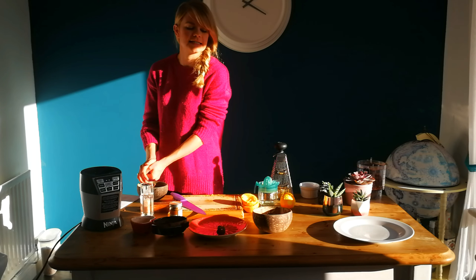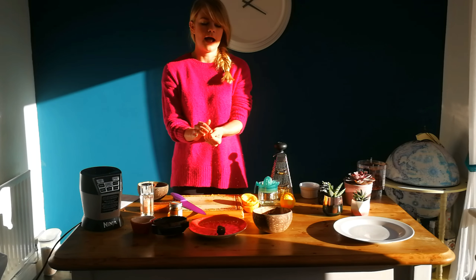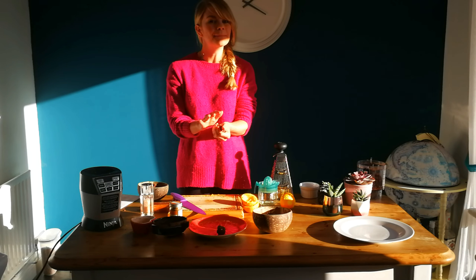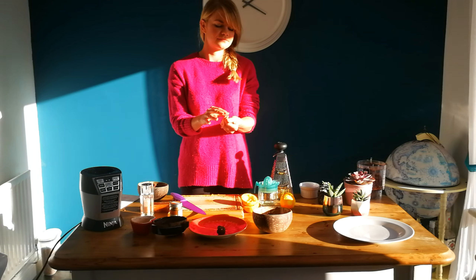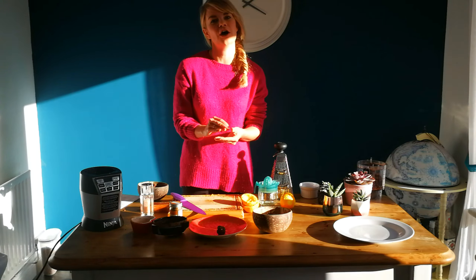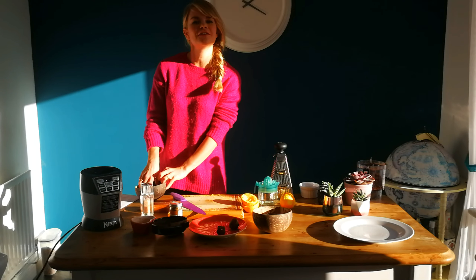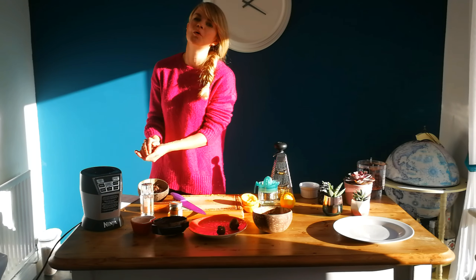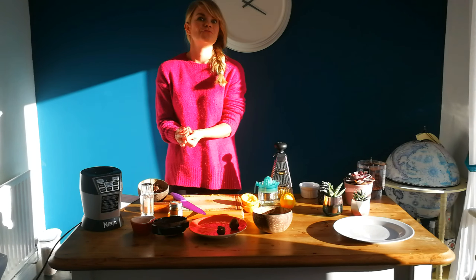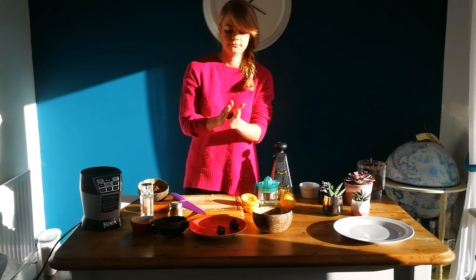And that's basically it! You can keep these in the fridge for about five days. You can have them after your evening meal or as a snack throughout the day. Hopefully you've enjoyed it and want to try this at home. If you do, maybe take a photo and share it with me. Watch this space because I'll be bringing more recipes to you soon. Thanks very much!